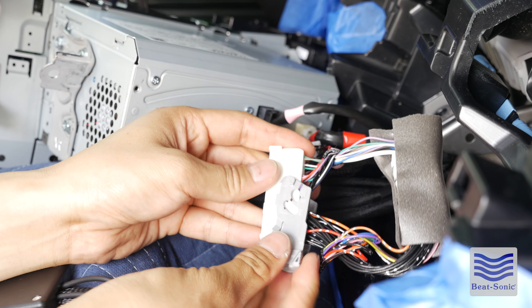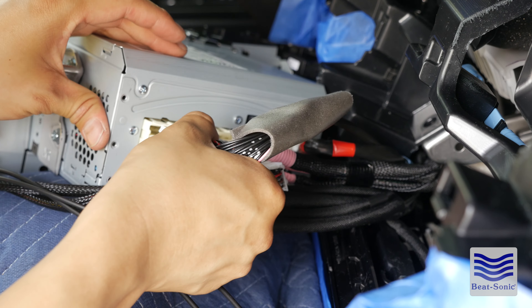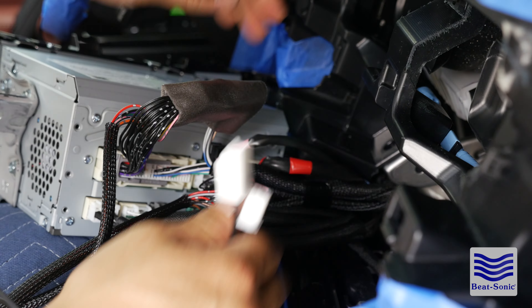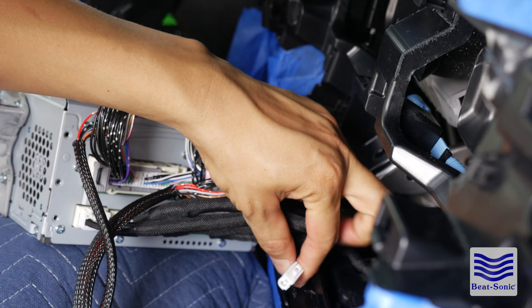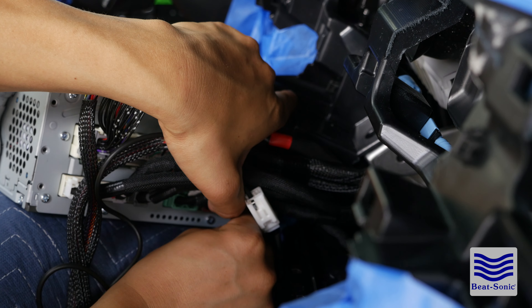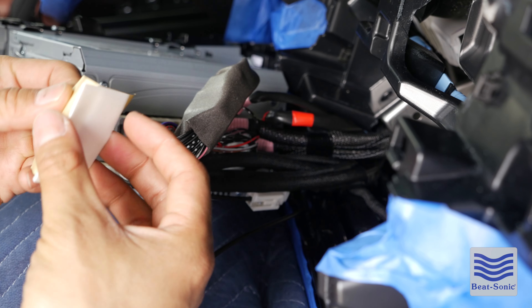Mask off the area around this panel and simply pry it out with your hands. Go ahead and remove the connector behind it. The next step is to remove this cluster garnish over here. After you have all that masked off, go ahead and turn your accessory on. Using the controller, go ahead and position your steering wheel all the way to the bottom and towards you, so you have a lot more room to work with and lessen the chance of scratching up the interior. Let's get started pulling this piece off.